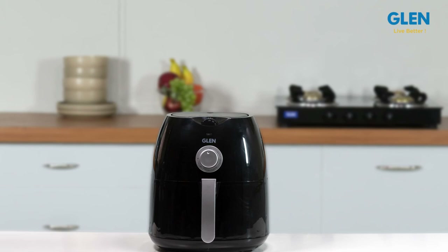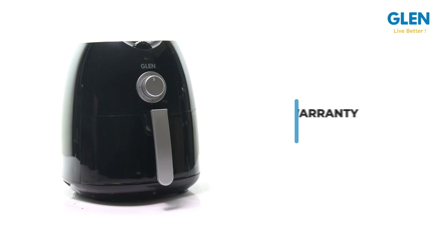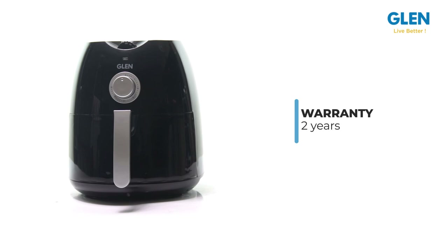Overall, the Glen Rapid Air Fryer is a great product with convenient features and an elegant design. The Glen Rapid Fryer comes with two years brand warranty. For further details, please refer to the product page.